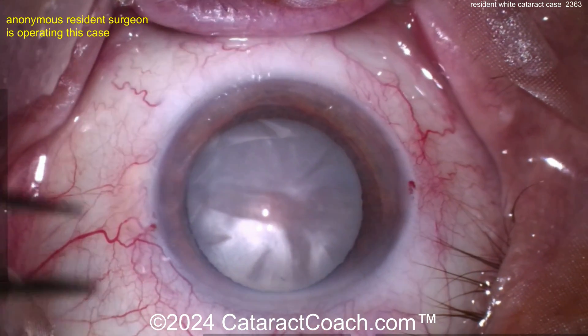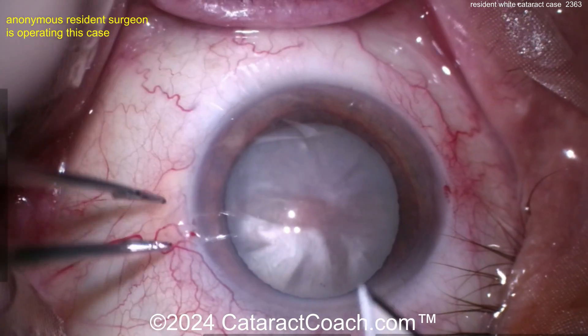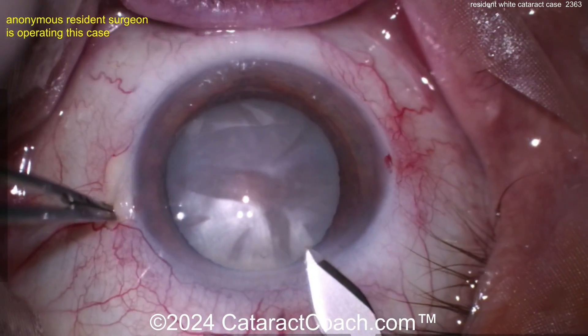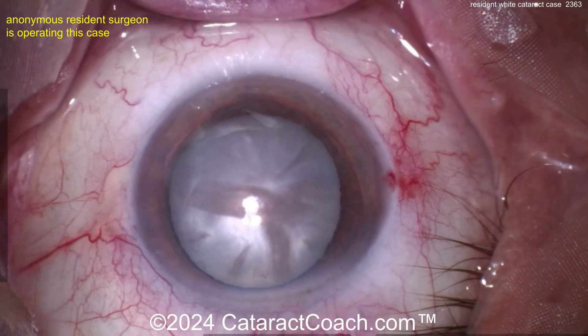Why are there eyelashes on the surgical field? I won't belabor the point but you understand what I'm saying. Now here's the main incision — you've got a pretty white cataract there. That looks pretty good, certainly sitting superiorly.